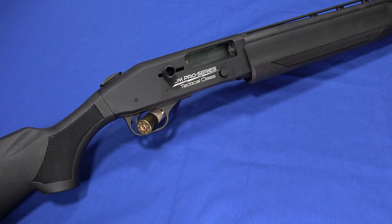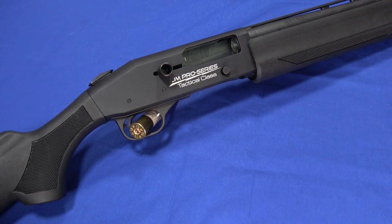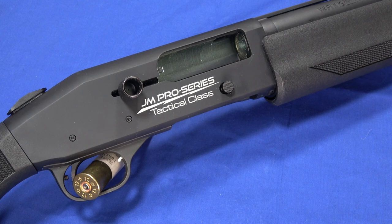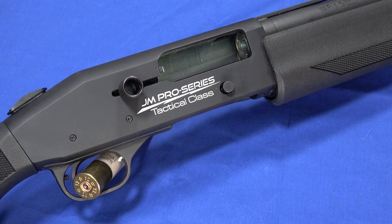Hello everybody, this is Hammerstriker here. Today we've got a Mossberg 930 JM Pro series on the table. This one is the base gun that Jerry Miculek uses.